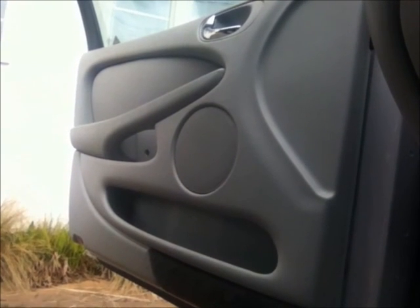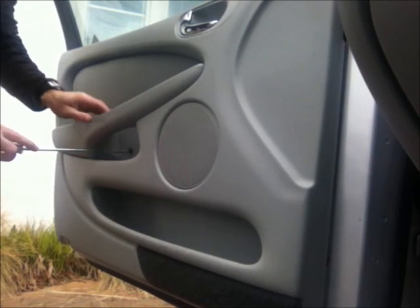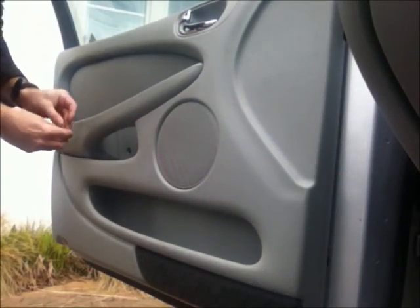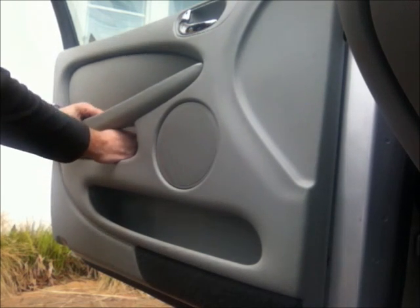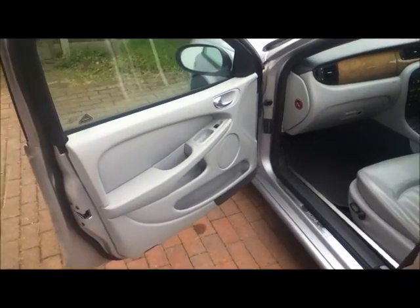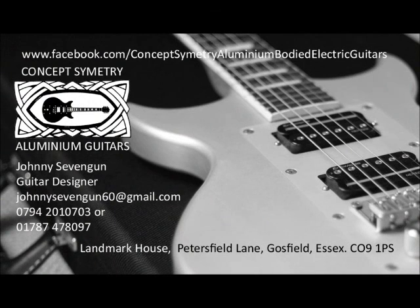All done and no more rattling about — excellent! I'll just put the screws back in. I'm going to replace the two rusty ones, they're too horrible to go back in. Now the car door has a satisfying clunk and not a clunk-clank as it did before.